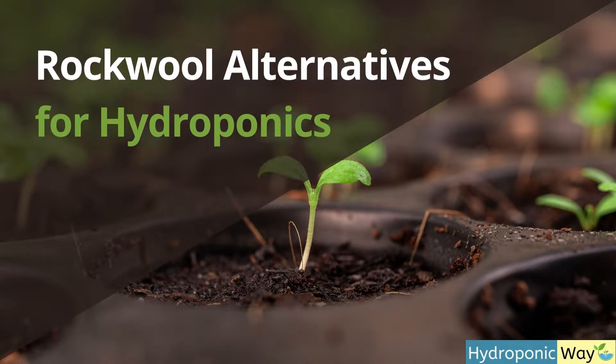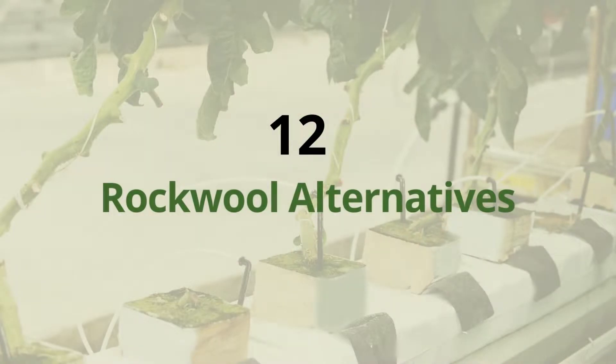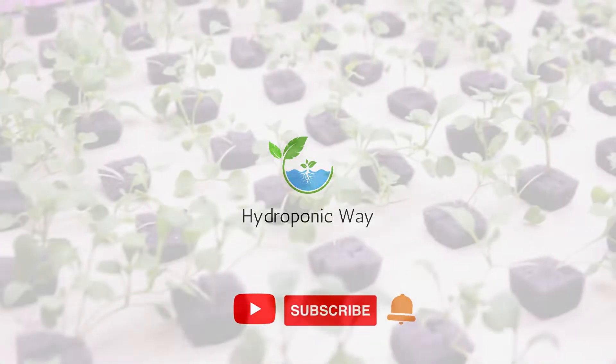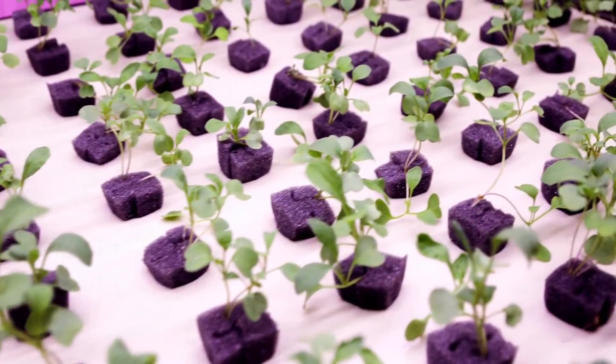Are you looking for an alternative to rockwool for your hydroponic farming? In this video, I'm going to show you 12 different alternatives to rockwool that you can use for your hydroponic farming. Rockwool has been the go-to choice for many years, but there are some alternatives out there that are worth exploring. Whether you're just starting out or looking for an upgrade, I think you'll find this video helpful.